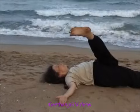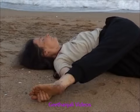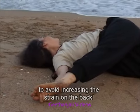Please note: those who have back problems should not do the straight leg lifting and should do it with a bent knee to avoid increasing the strain on the back.